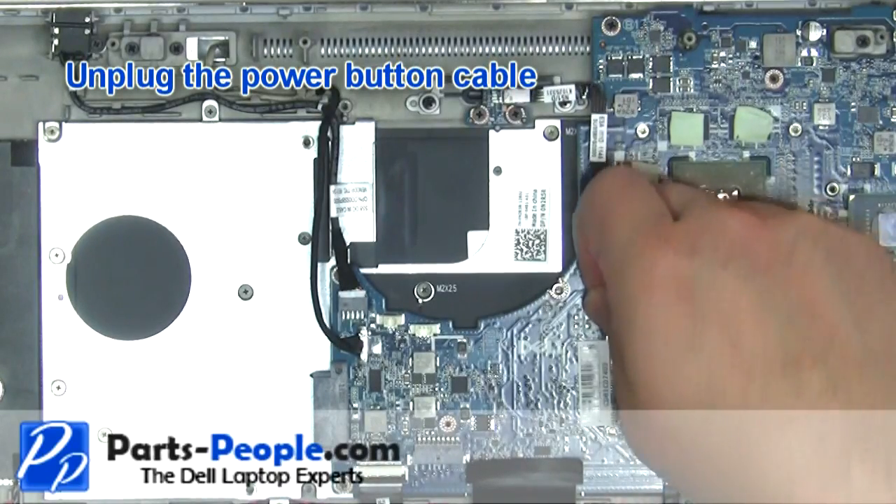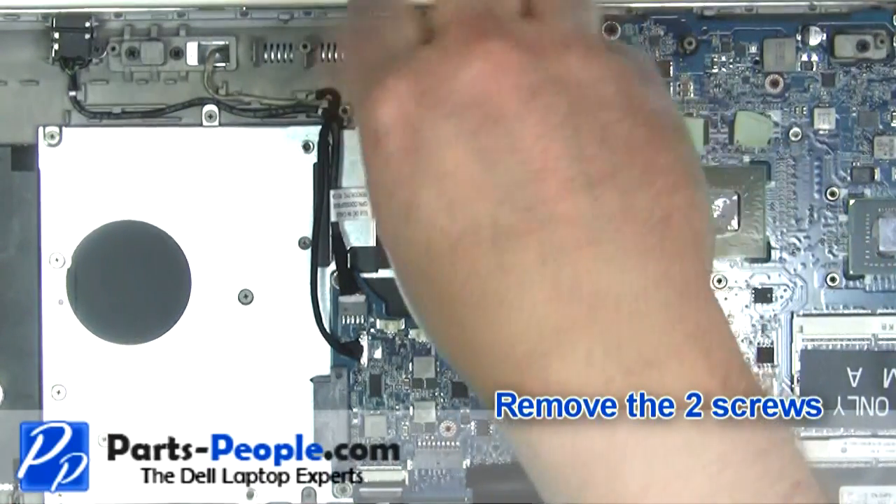Unplug the power button cable. Remove the power button screws.